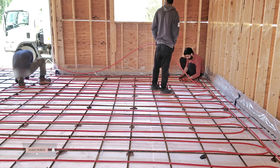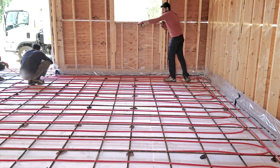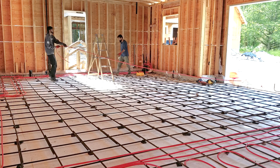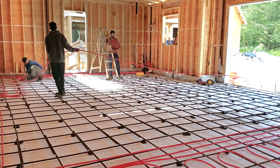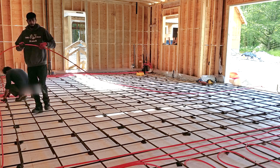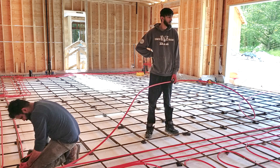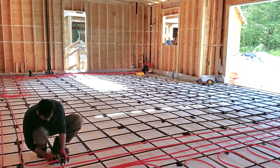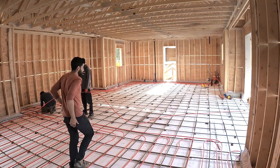Temperature of this entire building will be monitored by a single thermostat. Because there are no separation walls, it does not make sense to make multiple zones. When I say zone, it basically means a single thermostat monitoring temperature in a given area. Just like this zone, most zones consist of multiple pipe loops.